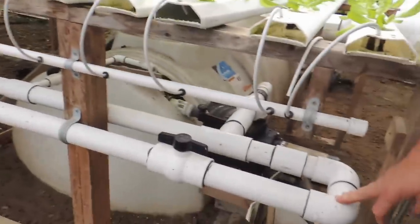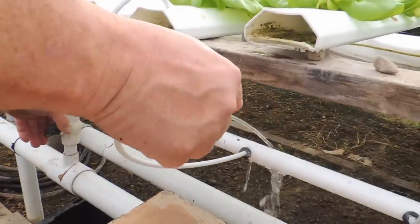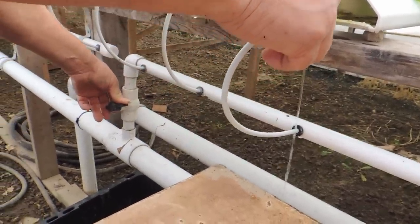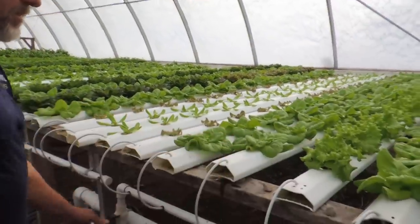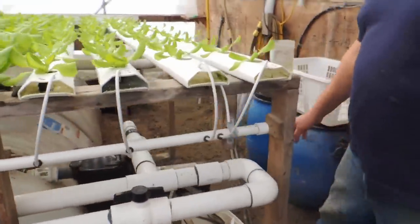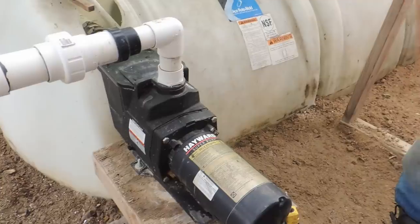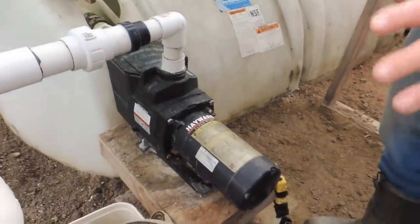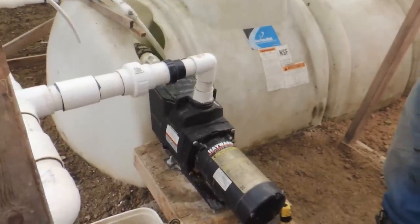Every 10 feet we have a valve teed off so you can control the flow every 10 feet. You can see the water flowing and I can increase it when I want to flush them out, or turn it down — basically we get a quart or liter a minute going through our lines. It runs 24/7. Our trays are sloped on a 3-inch slope. The pump is a one-horse pump — just a swimming pool pump you can buy online for about $450. It's been running for four years without an issue. It has a filter and basket right in the pump so we've had no issues at all.